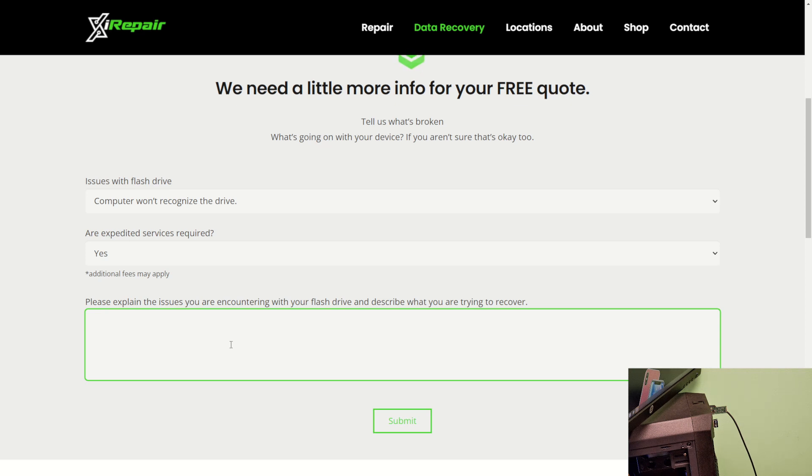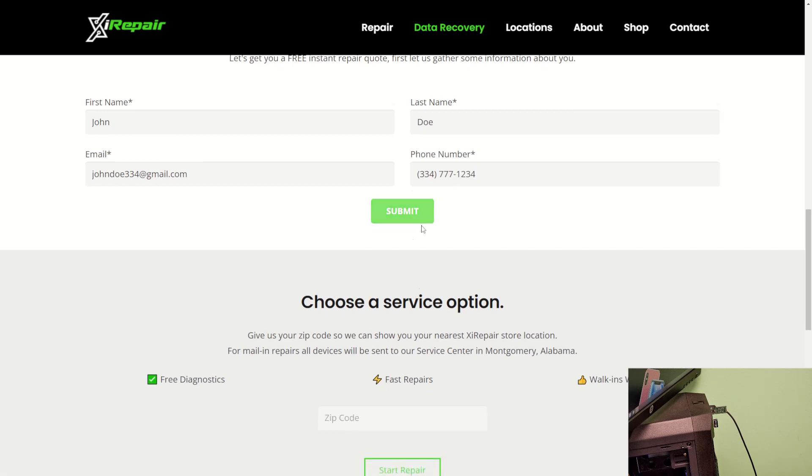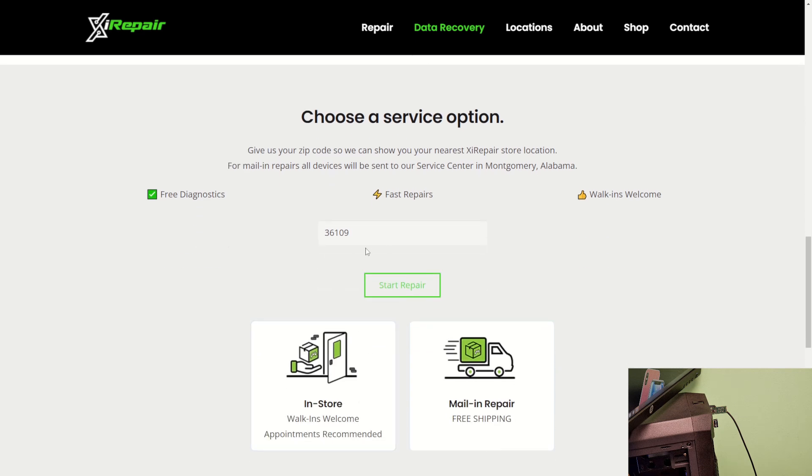In the example from this video, the customer's drive wouldn't recognize on the computer. Click submit, then fill out your contact information — a good email address and a good phone number. Enter your address, and this will show you if you have a service location near you. Our service center is located in Montgomery, Alabama. If you're from out of state, unless you're willing to drive over, you'll probably want to select mail-in.